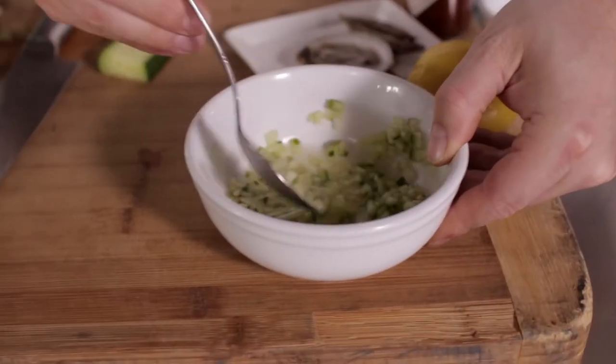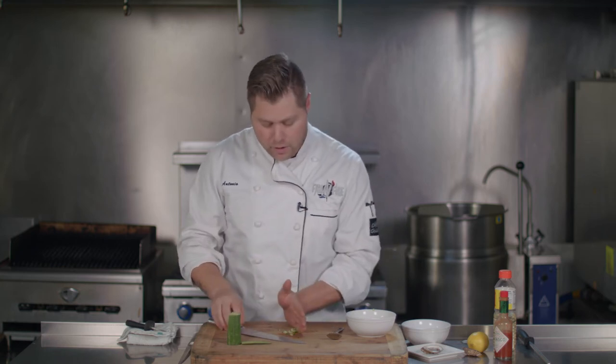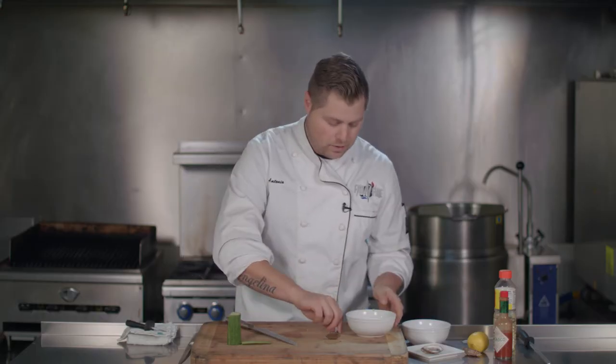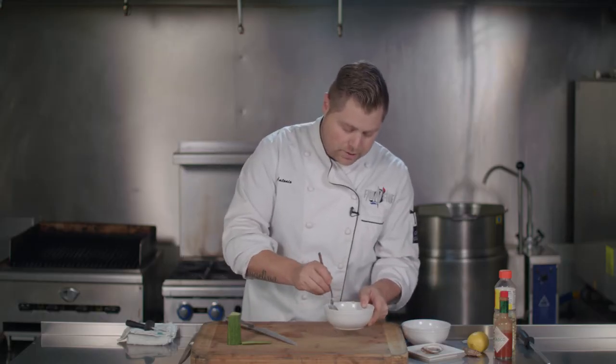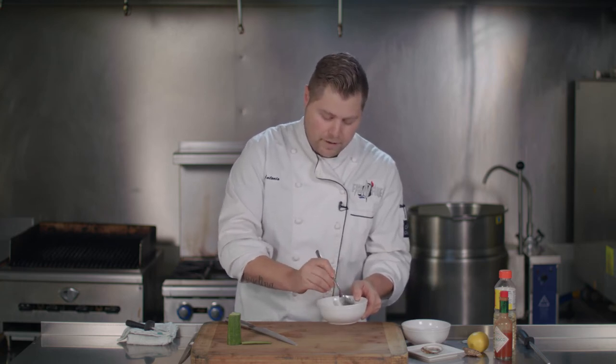When you are putting this on top of your oyster, nobody wants to eat a big chunk of cucumber. The oyster is the main event here, not the cucumber. All this cucumber is going to do is add a little bit of crunch and freshness to this mignonette. Give it a little mix — you'll see it's got beautiful colors. Very simple: apple cider vinegar, brown sugar, finely diced cucumber, and you have yourself a beautiful cucumber apple cider vinaigrette mignonette.